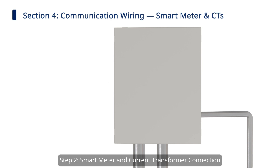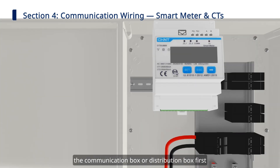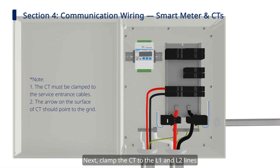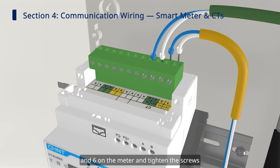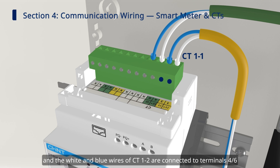Step 2: Smart Meter and Current Transformer Connection. Before connecting the meter to the hybrid inverter, we need to install the meter inside the communication box or distribution box first. Then insert the terminal bars into the corresponding port of the meter. Next, clamp the CT to the L1 and L2 lines. Please check if the CT mounting position is correct. Use the slotted screwdriver to loosen the screws at ports 1, 3, 4, and 6 on the meter and tighten the screws after inserting the CT1-1 and CT1-2 cables into the ports. The white and blue wires of CT1-1 are connected to terminals 1 and 3, and the white and blue wires of CT1-2 are connected to terminals 4 and 6.